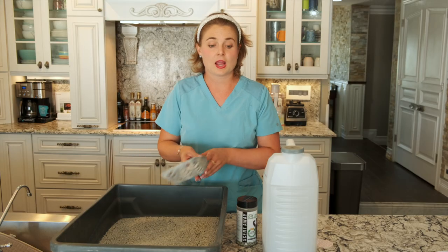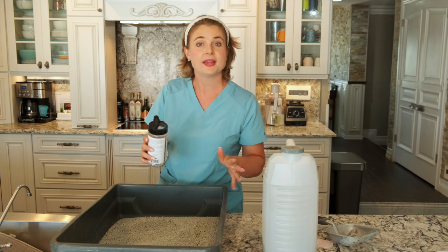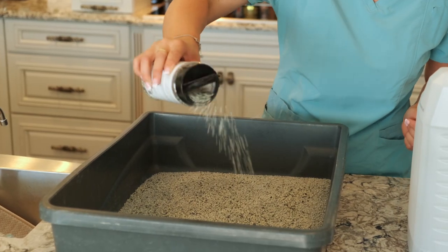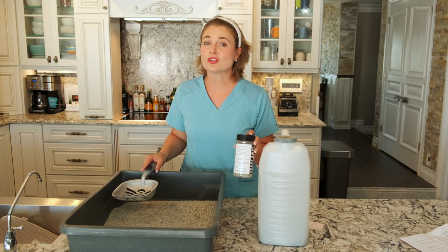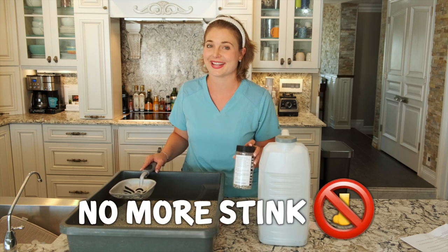Once you're done cleaning it, you grab your ScentAway again and sprinkle a thin layer over the top to keep the litter box fresh for the day — just like this. ScentAway will start to work within hours and leave your litter box odor-free within a day, aka no more stink.